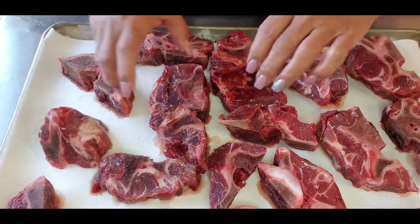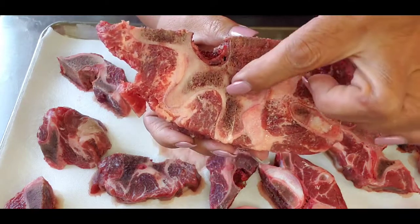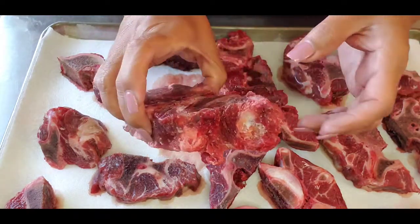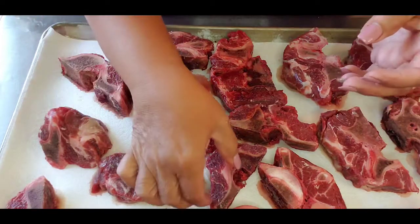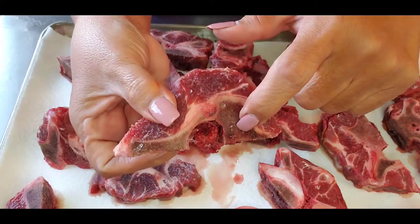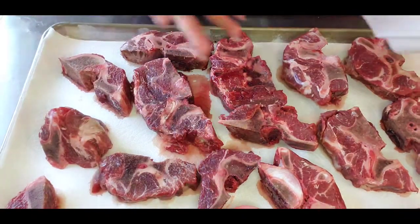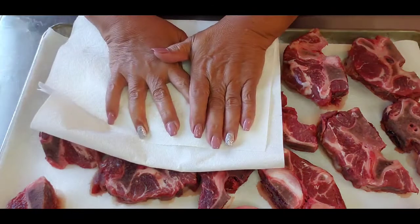Let me show you the marbling — you see all that dark stuff? That's the marrow, that's the flavor. Look at how much bone there is — there's not a single piece on here that's not going to give me amazing flavor. And these pieces of meat, when I'm done, they'll be perfect for tacos or whatever.